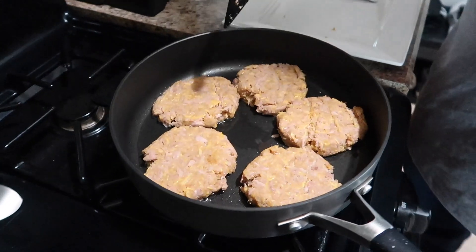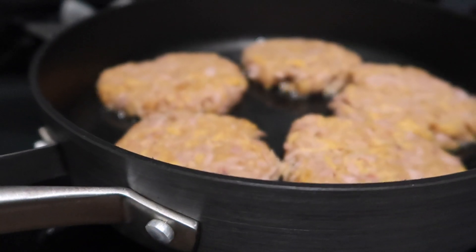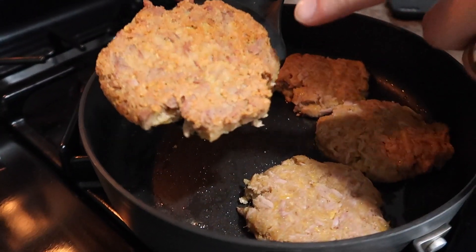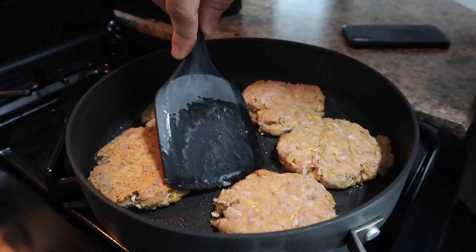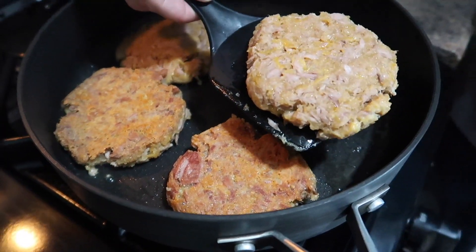Now that these are cooking in here, what we'll do is leave these in here for about two to three minutes on each side until they get golden brown, then flip them over and do the other side. Once that's all done, I'll show you guys what they look like when fully done and ready to be pulled off. Just wanted to check back in — these are ready to be flipped over. It's been about two to three minutes and I can definitely see they're golden brown. I flipped one over and it's nice and crispy on the outside. That's exactly the way you want it. Flip the rest of these and leave them on the other side for another two to three minutes and then they will be all done.